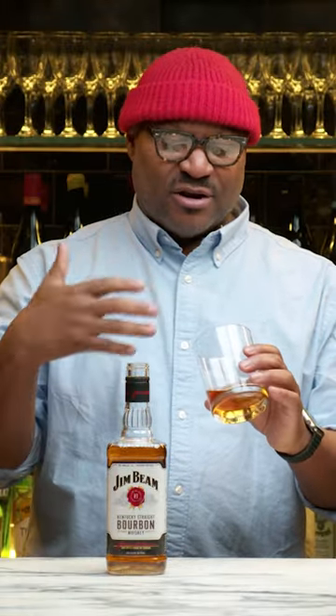I like to tell people that they should crack their mouth a little bit. You should inhale through your nose and exhale through your mouth. That really opens up your olfactory senses and you can get a better sense of what you're smelling.